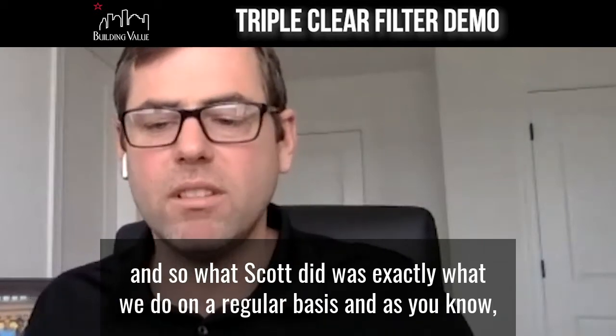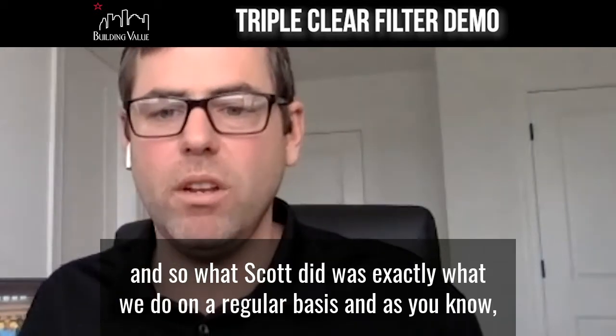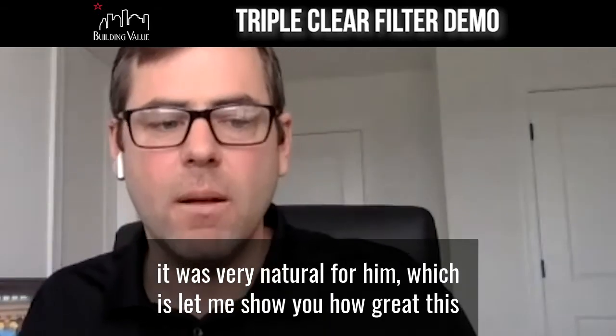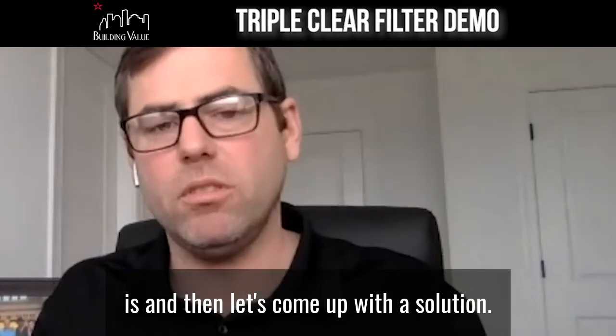What Scott did was exactly what we do on a regular basis. And as you know, it was very natural for him — let me show you how great this is, and then let's come up with a solution.